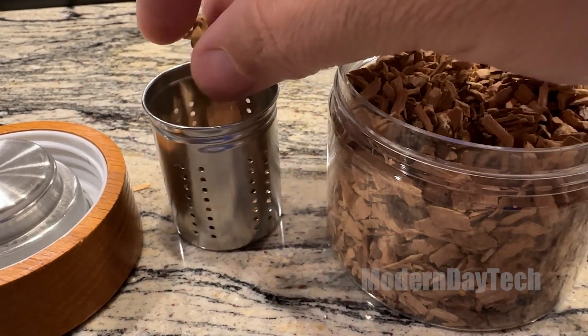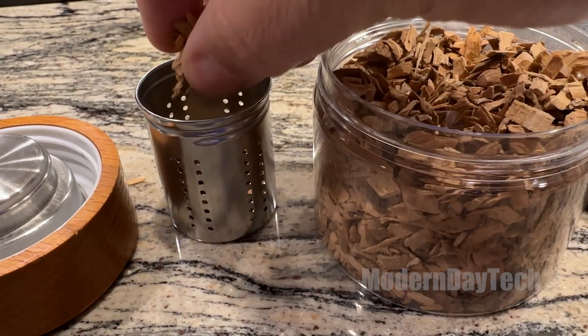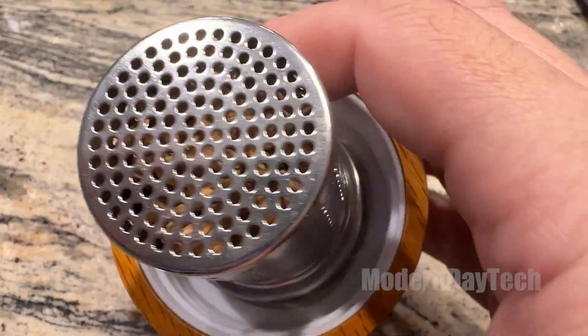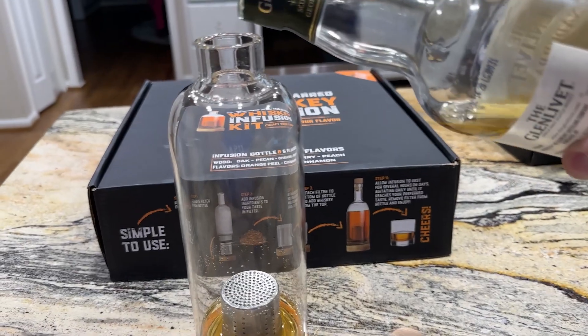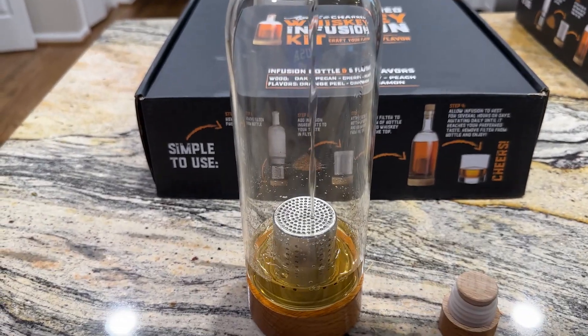It's up to you how long you want to keep your whiskey saturated in these wood chips. I say 48 hours is probably the minimum. With the stronger flavors like the orange peel and the cinnamon, you can probably go with a lot less. You'll have to figure it out with your taste buds and see what's right for you.